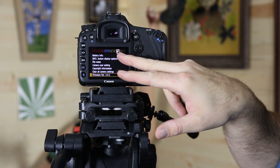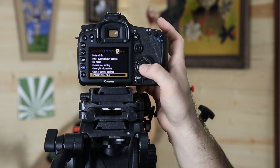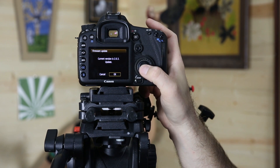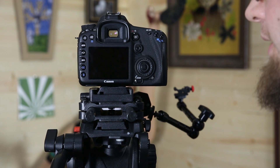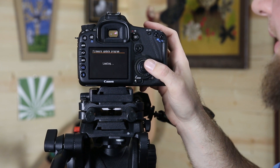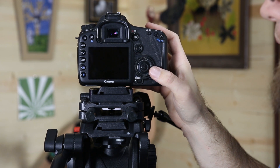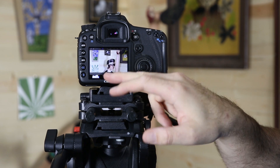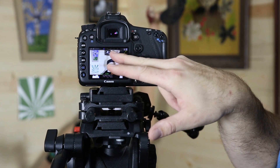When the camera turns on, you're going to want to hit the menu button right here. Down here in the third little tool-shaped icon, you'll have the firmware update. Click the Set button, click over to OK, and that will load the Magic Lantern firmware onto your camera. Once that's done loading, it takes about 10 seconds.